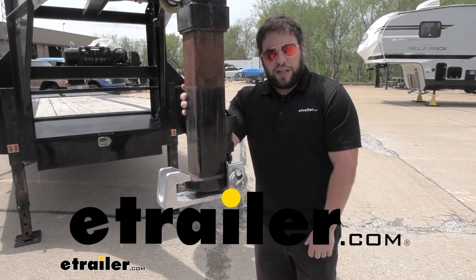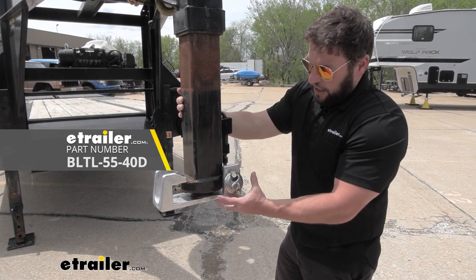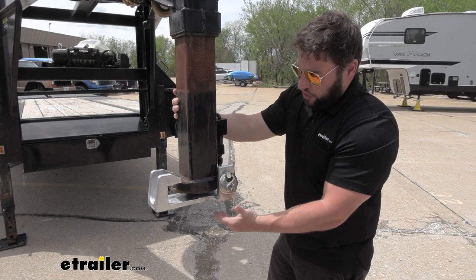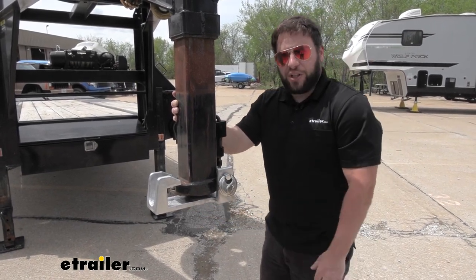What's up everybody, it's AJ with eTrailer.com. Today we're going to be checking out this gooseneck coupler lock from Blaylock. It's going to go on RAM gooseneck adapters. You can see it just fits around the gooseneck and keeps anybody from hooking up to it when you're not around. Let's check it out.